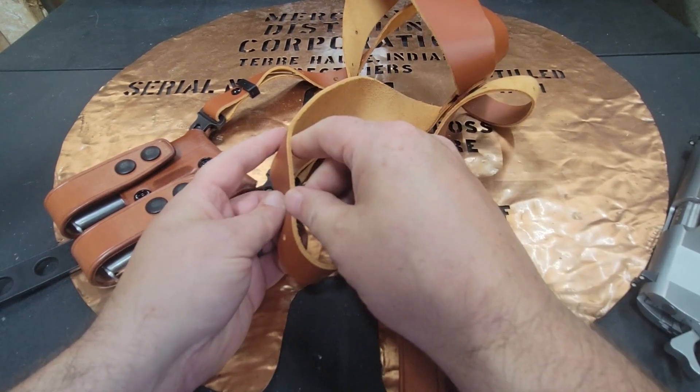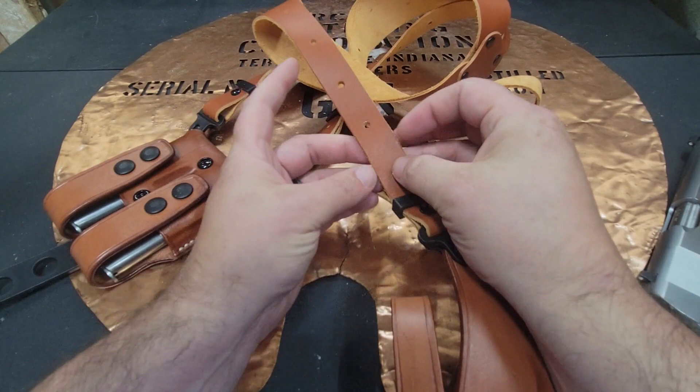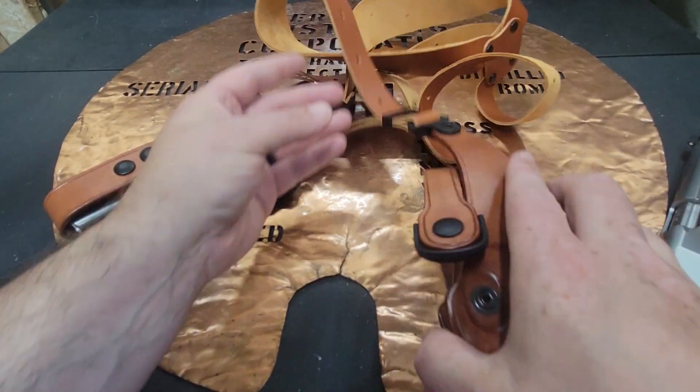This is all very nice, soft leather. You've got a lot of different size options, so you can adjust it a lot.